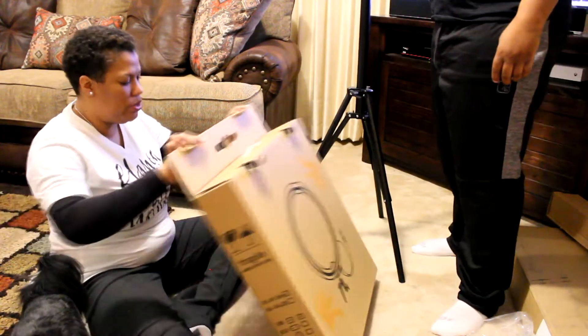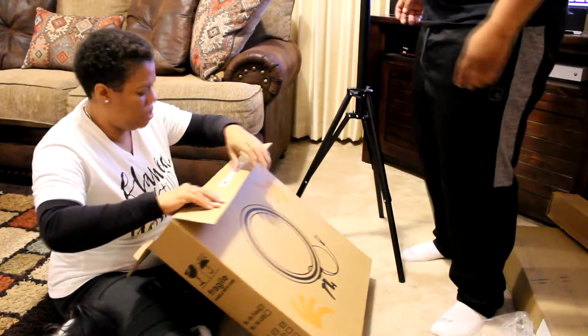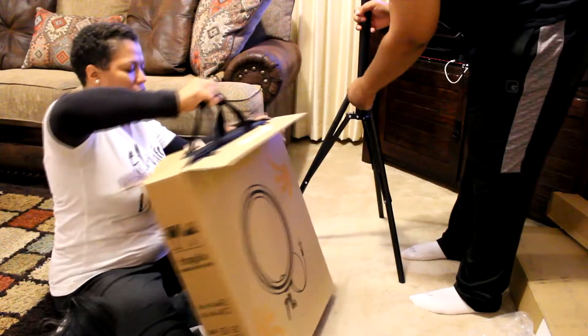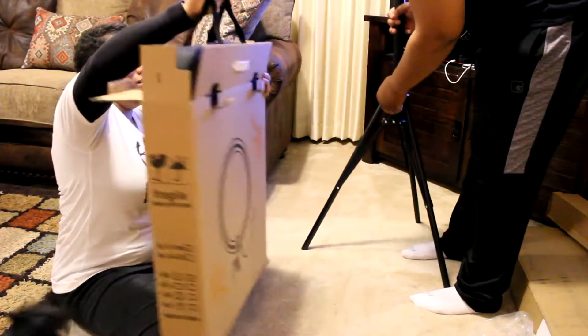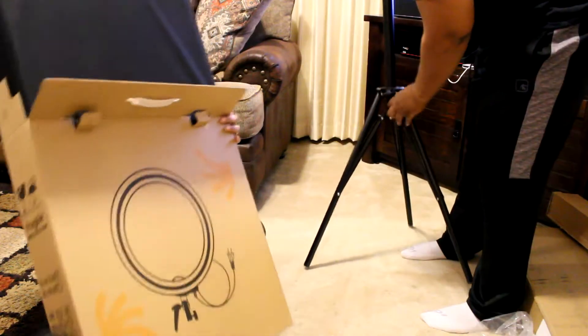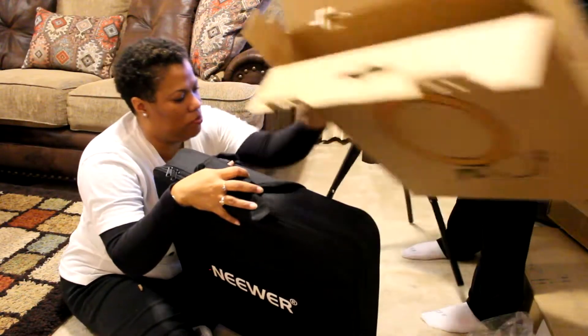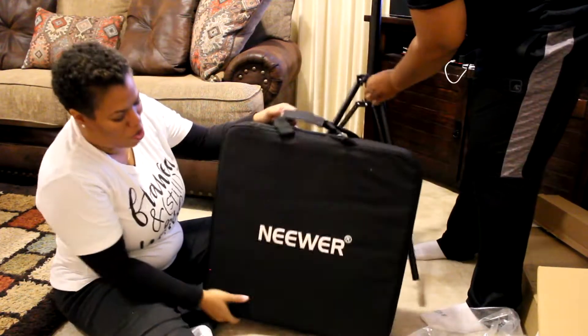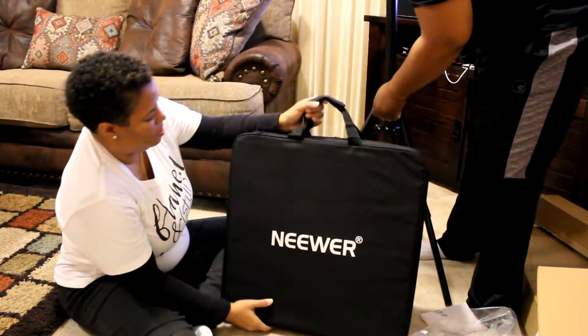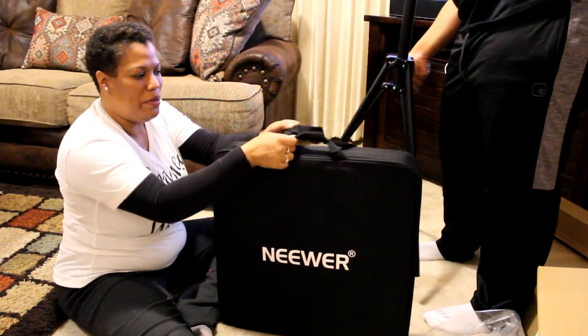Alright Amazon, let me make sure this thing is secure. Oh, you guys — look! It's got its own carrying bag. Oh, I love it! Now let's get on up in the bag.